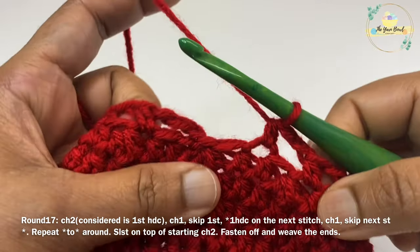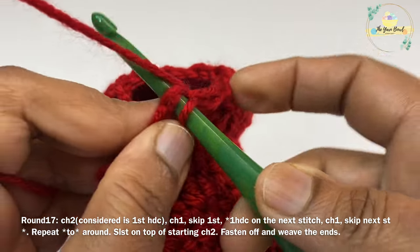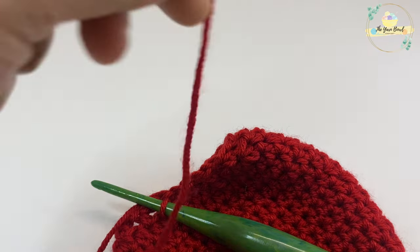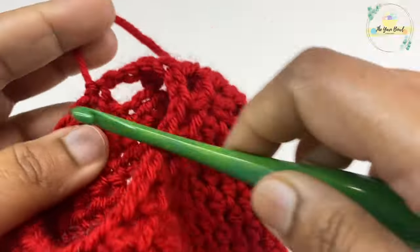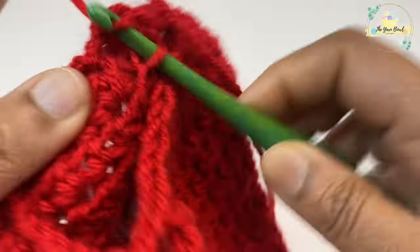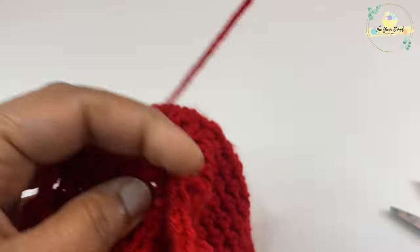Fasten off and weave your ends once you've completed the slip stitch on top of your starting chain two — that completes the pouch. Now we are going to work the drawstring in a nice bottle green yarn, which will have the leaf and make these pouches look like little fruits.